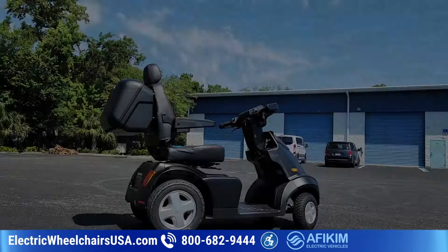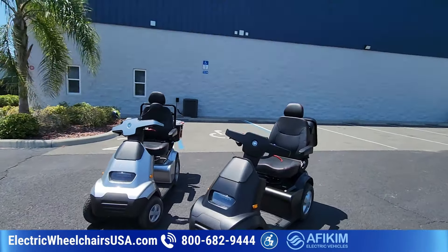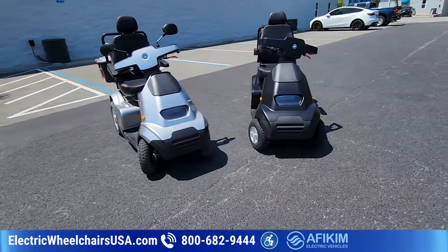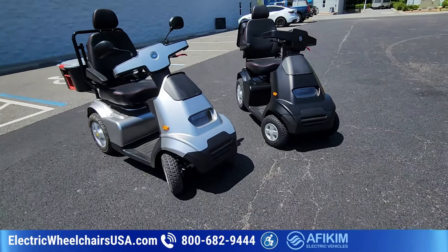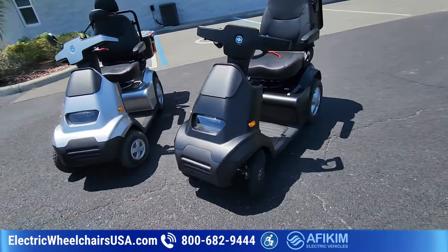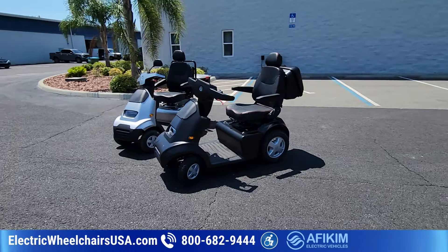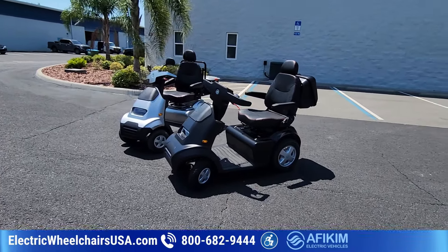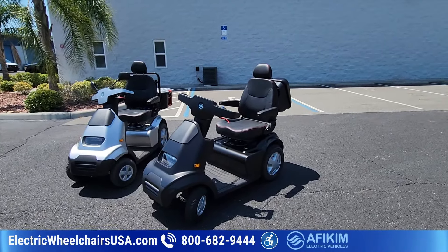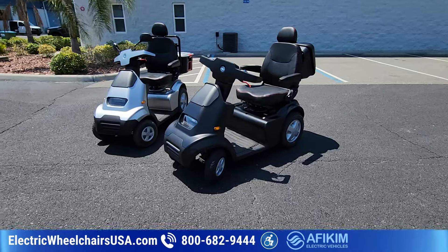Let's get into some of these features. The battery range on these scooters — the standard range is 37 miles on a single charge, which is plenty to get through an entire day. For people who want more range, we now offer a lithium battery upgrade. There are four different choices of lithium batteries, and the top choice will give you an impressive 150 miles on a single charge, which is unheard of.